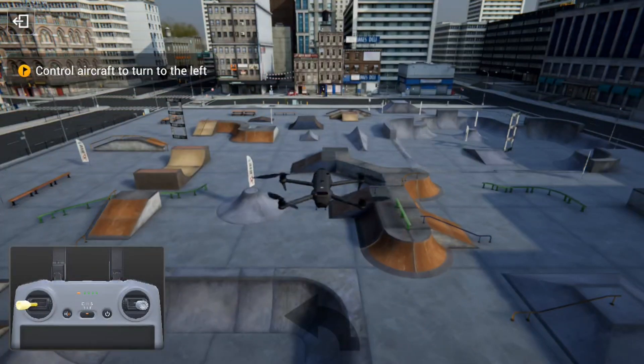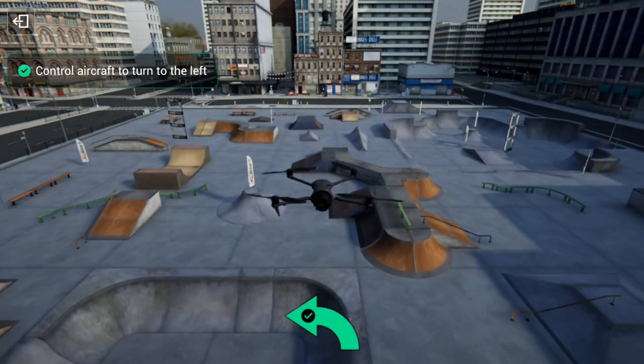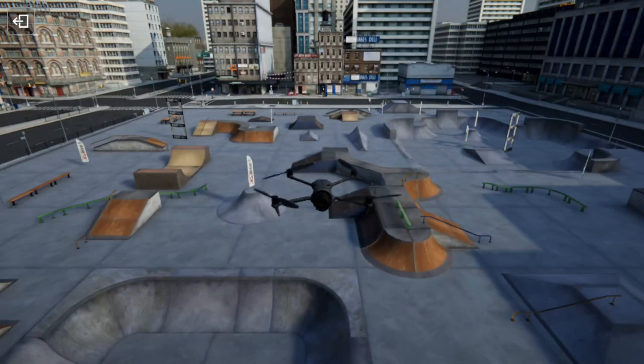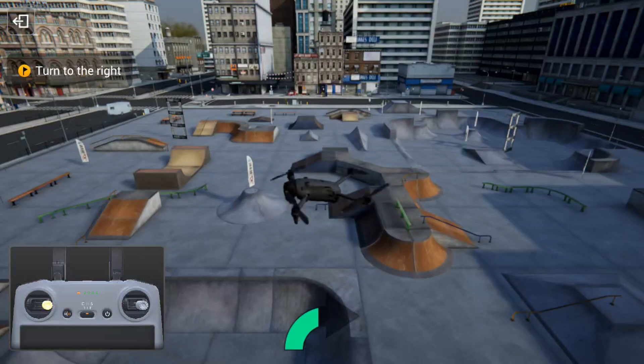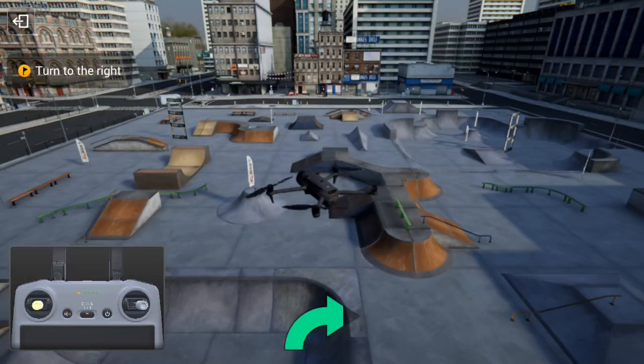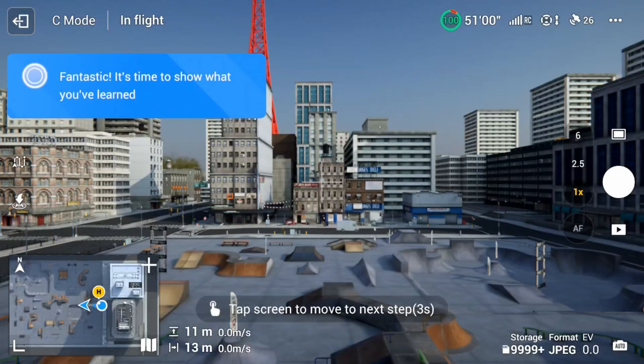Next it asks you to yaw left and right using the left stick. Pulling the left stick left turns the drone 180 degrees towards you, then pulling it right sends it 180 degrees facing away again. After tapping the screen again, an obstacle course appears in front of you, and you use both sticks to steer.